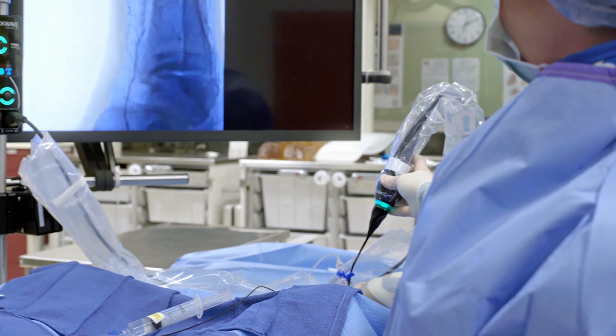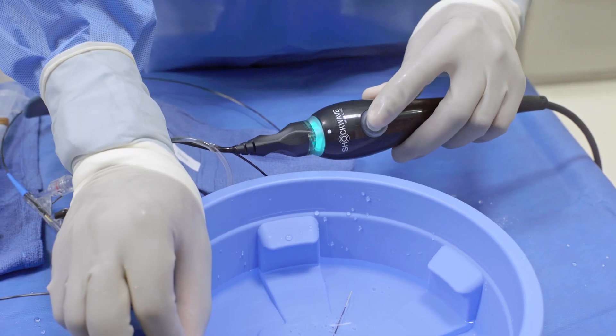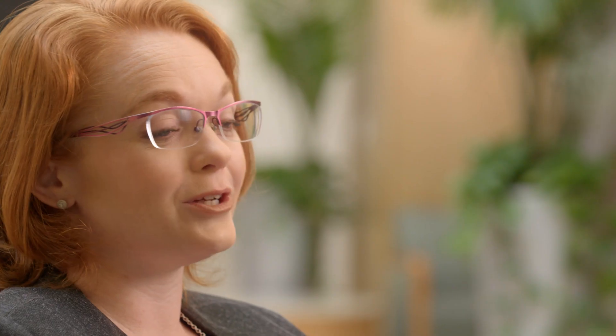The interesting thing about lithotripsy is that it penetrates deep into the walls of the artery and treats the deeper calcium — the medial calcinosis — much better. The technology of lithotripsy itself has really been a step forward, and every iteration that comes out is better, and it will continue to get better and we'll find more and more applications to use it.